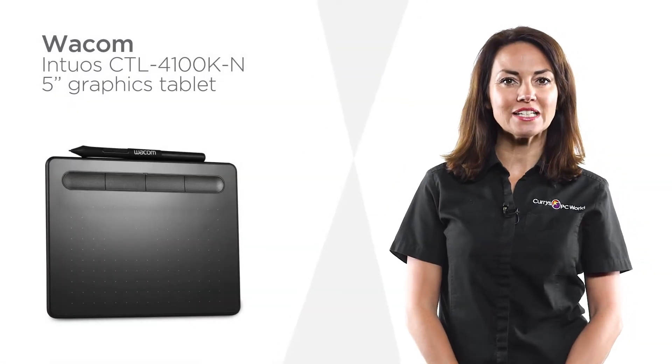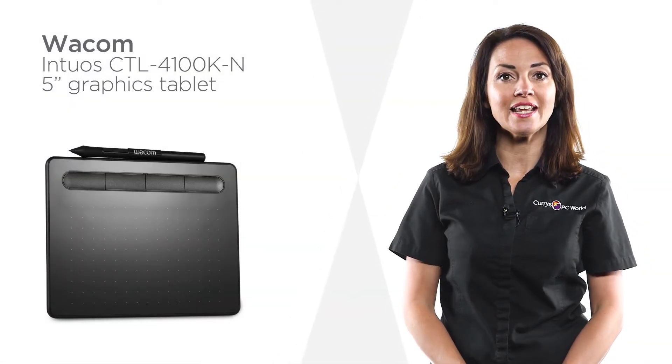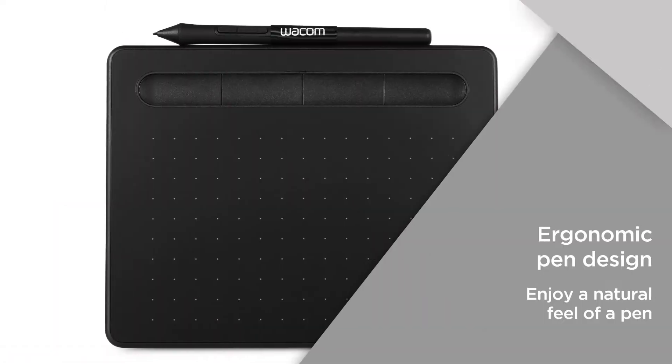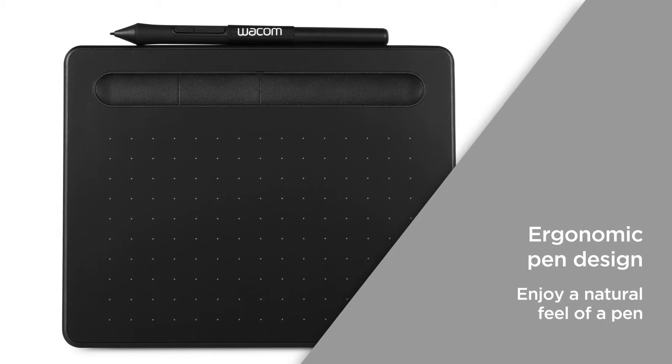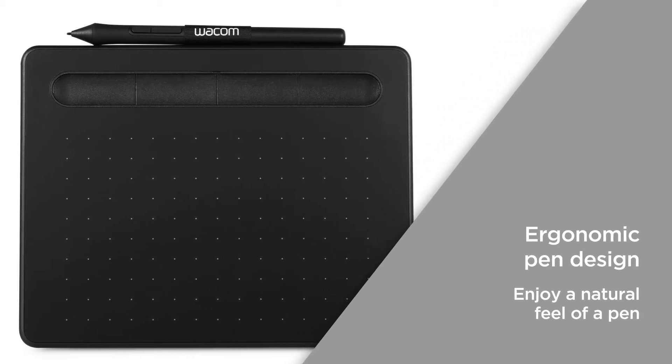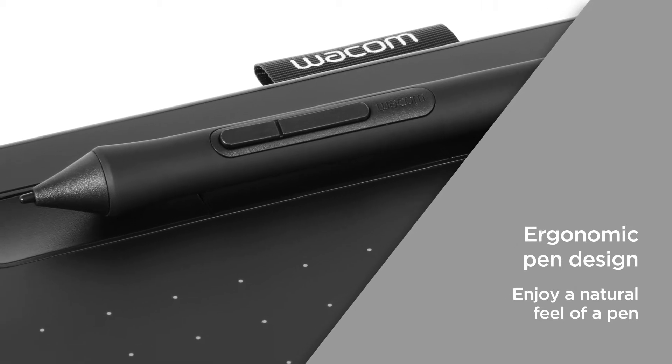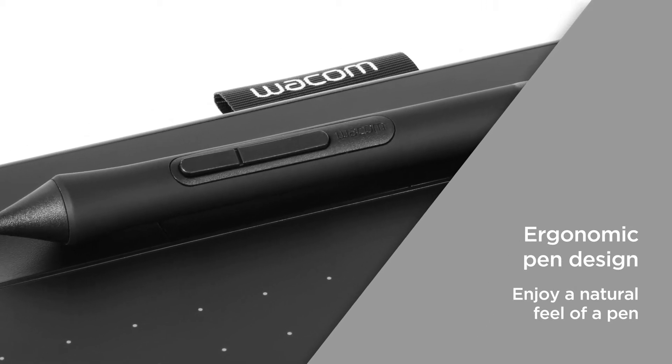This Wacom graphics tablet has four customisable keys that let you create shortcuts for a more efficient experience. The ergonomic pen design offers enhanced accuracy, comfort and control as you draw and write, so you can enjoy a natural feel of a pen while you work digitally.